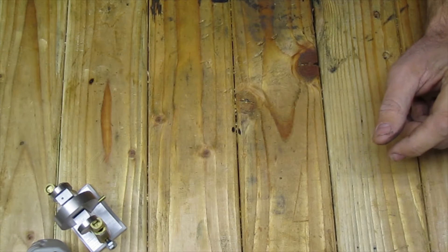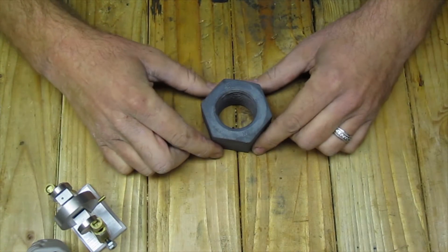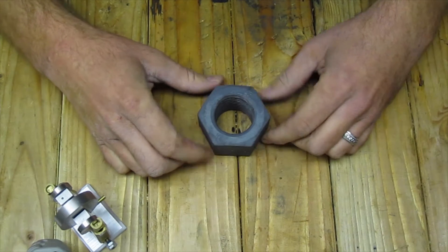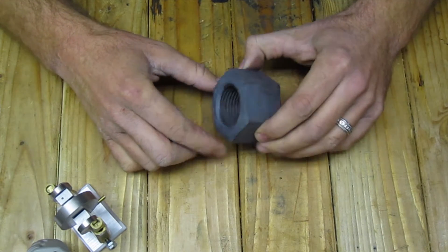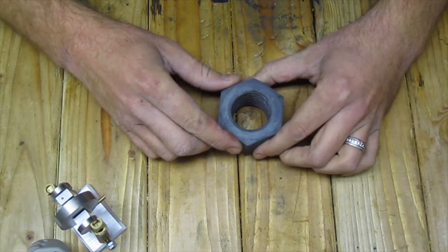So what I did is I went to my local Fastenal store and I bought an inch and a half by eight thread nut, and I'm going to thread this right onto the spindle and do all my turning right off the spindle.